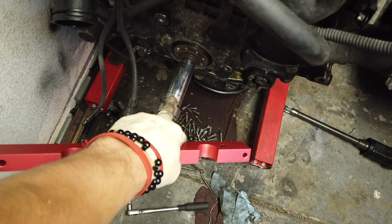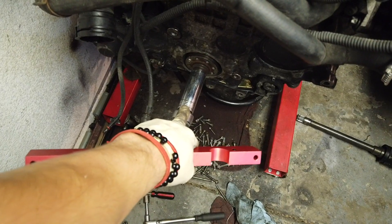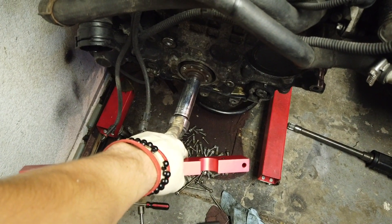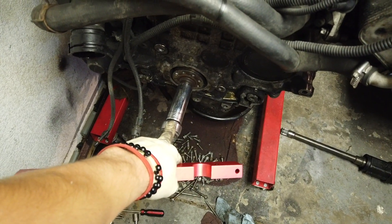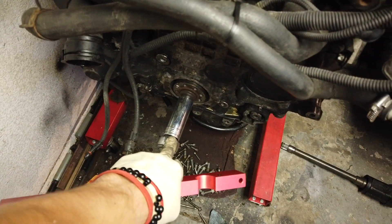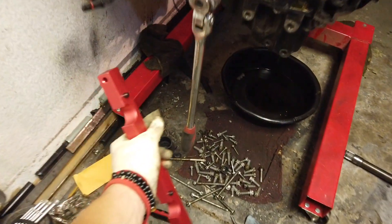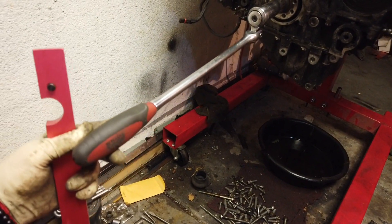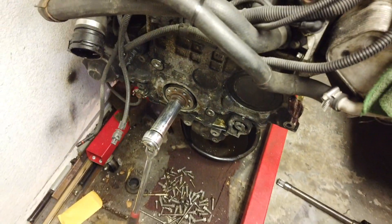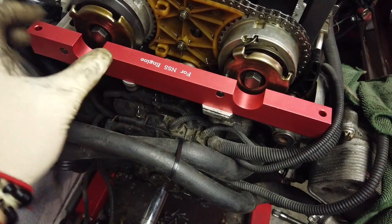I've tightened up the crank to the needed specs, which were 70 Newton-meters — roughly about 74 foot-pounds — and 270 degrees rotation. I did it with a 37-inch Snap-on breaker bar, which was quite easy. A shorter bar — around 18 inches — is not good enough for tightening up 270 degrees of rotation. Okay, N55, here we go.